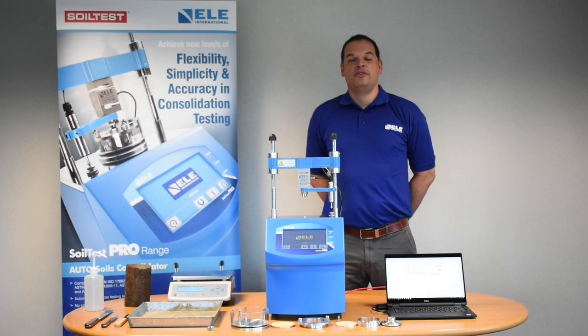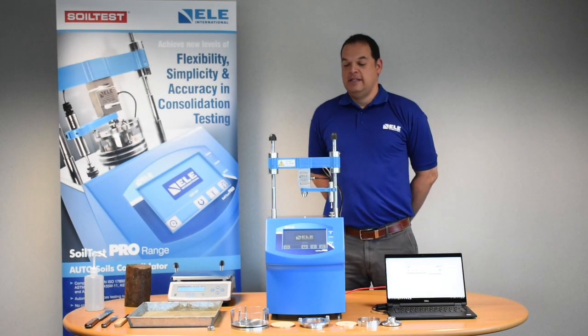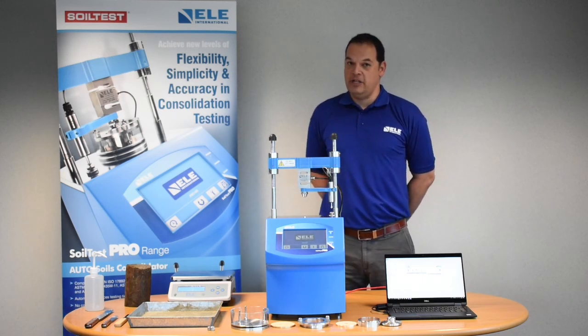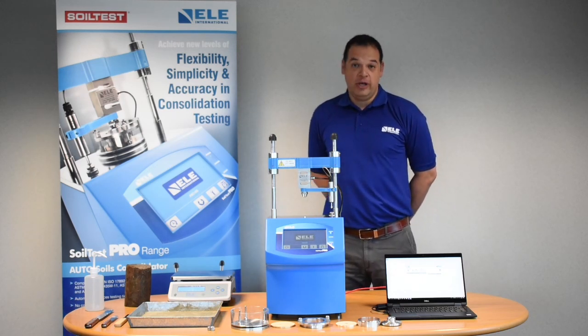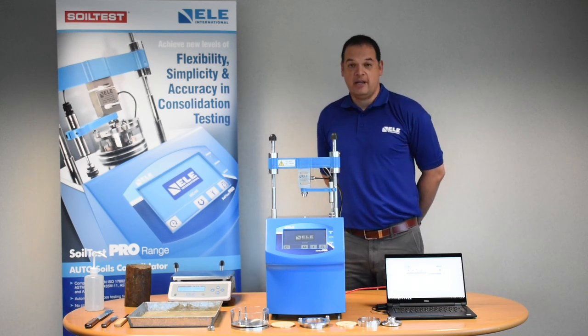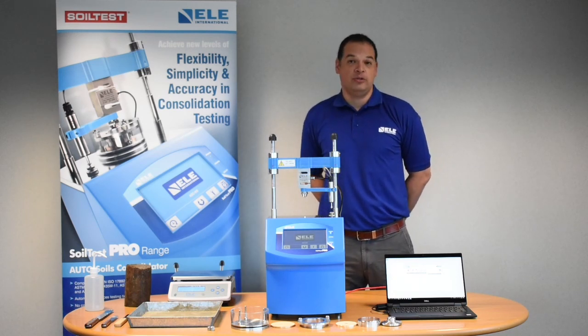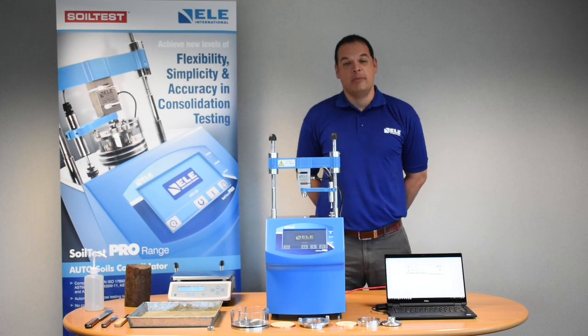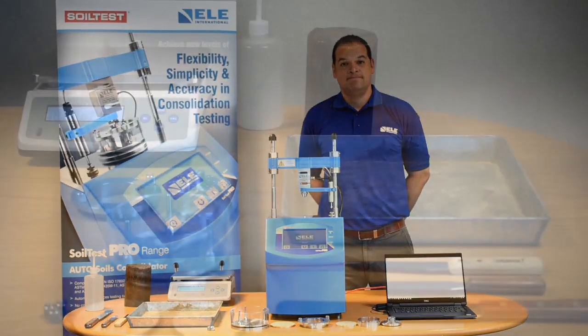Hello, my name is Alfonso Rivera. I'm the technical department manager for ELE International, and I'm here in the UK showing you our new automatic consolidation apparatus. We're going to do a test — I'm going to show you how to essentially perform a one-dimensional consolidation test with our new automatic machine.